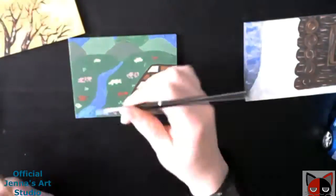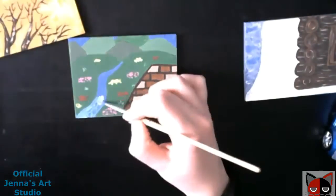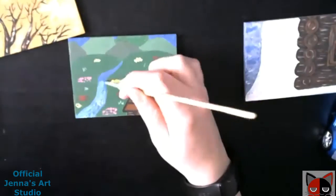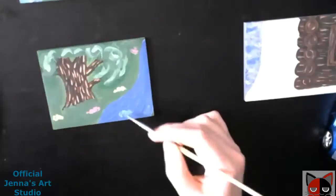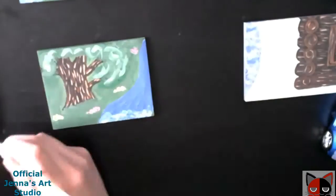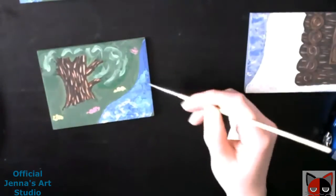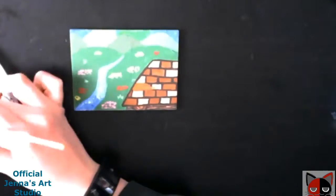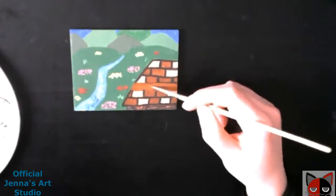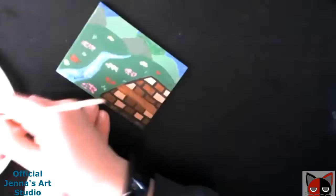I did a lot of research on how to paint rivers and I feel like I did a much, much better job than the first time around with this four season painting. It looks a lot more realistic than it did before, so I'm very proud of myself. It had to be different from the winter side because on the winter panel the water is frozen, so I made the water a lot darker there. On the spring and summer panel it was a lighter blue. I feel like this looks ten times better than the first time I painted it.